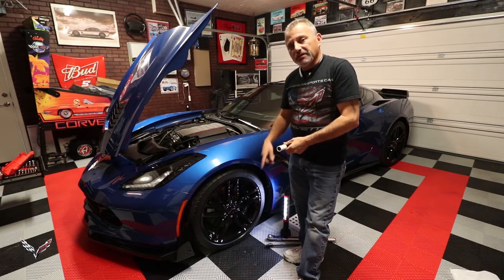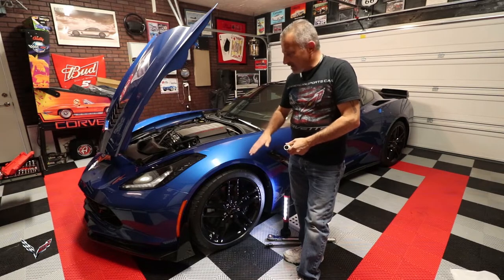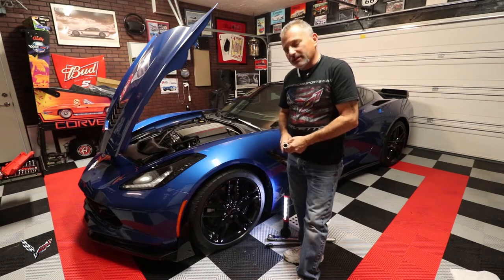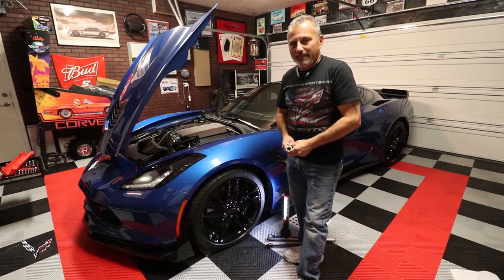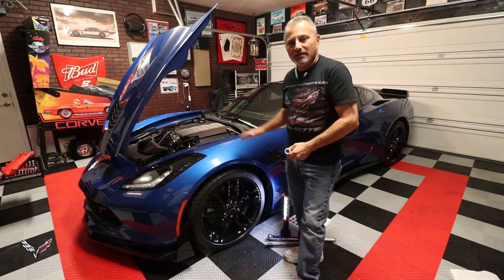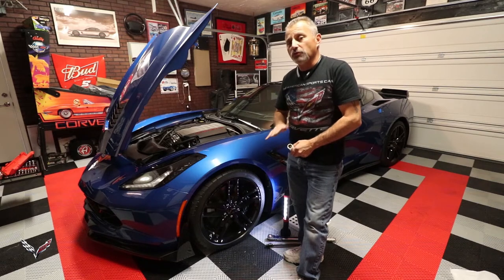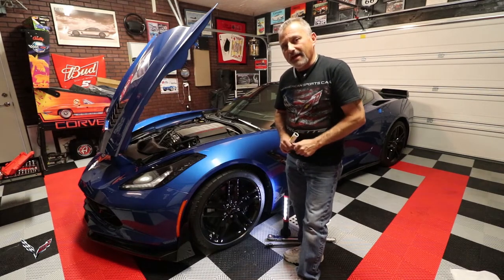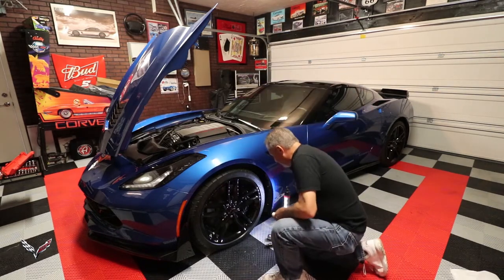I'm going to take a couple lug nuts off, put them back on, and re-torque them down to a hundred pound-feet of torque. All C7s — my 2014 and the 2016 — should be a hundred pound-feet. I did see someone on the forums mention 78 pound-feet, but I've always done a hundred. I'd highly recommend you double-check and torque to whatever spec you believe is correct — I don't want anybody having a wheel fall off.